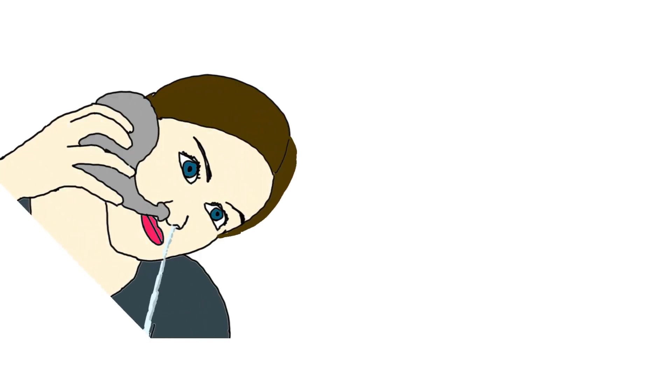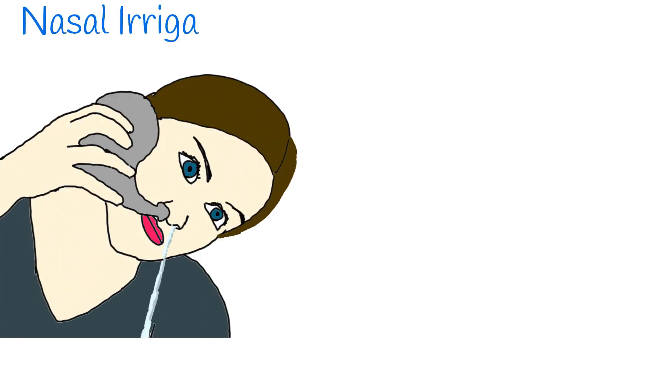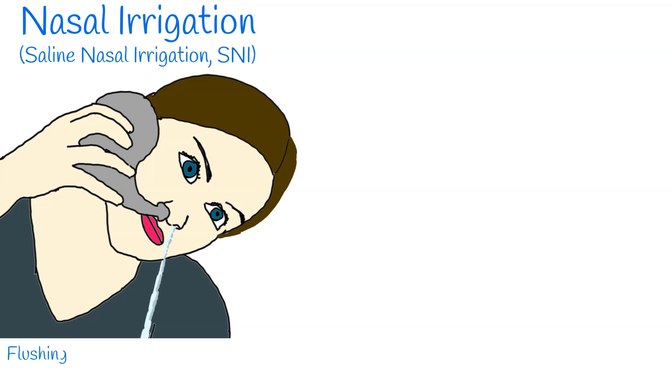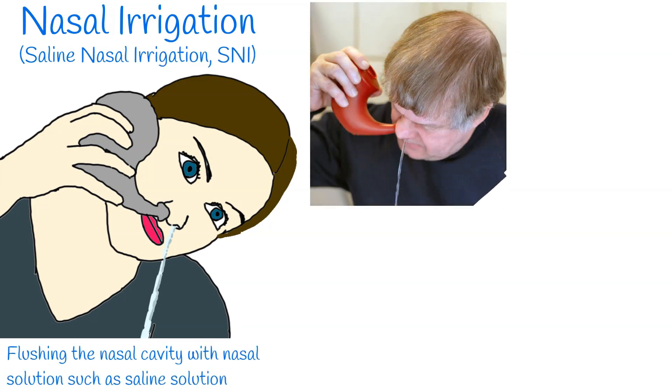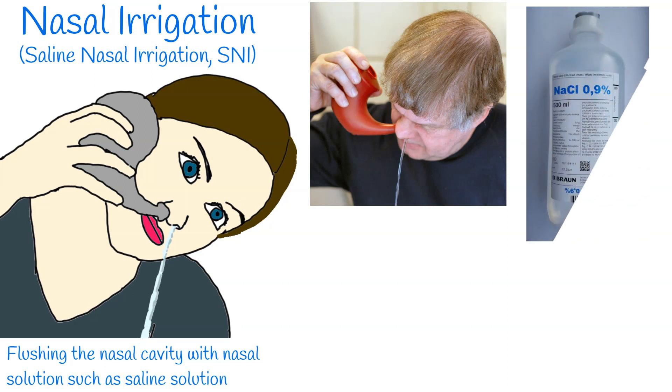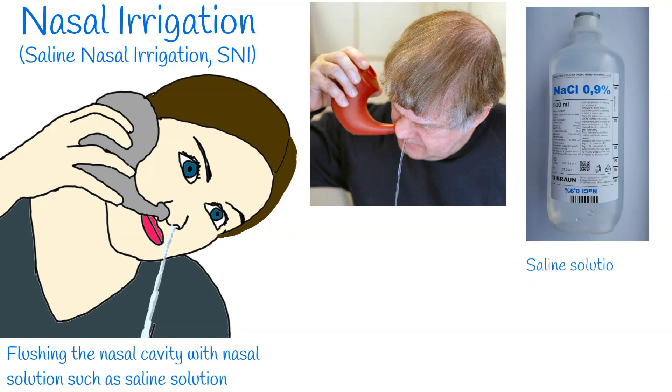Nasal irrigation is a simple, inexpensive procedure that has been used to treat sinus and nasal conditions for many years. The procedure involves flushing the nasal cavity with nasal solutions such as saline solution, which promotes mucociliary clearance by moisturising the nasal cavity and removing encrusted material.